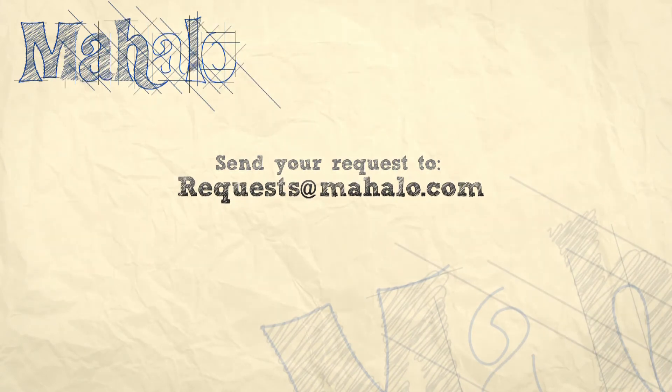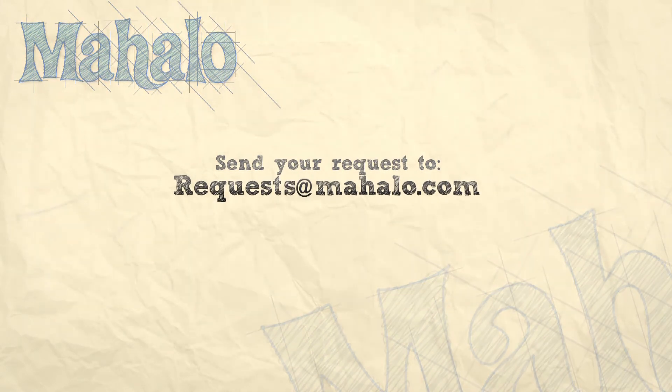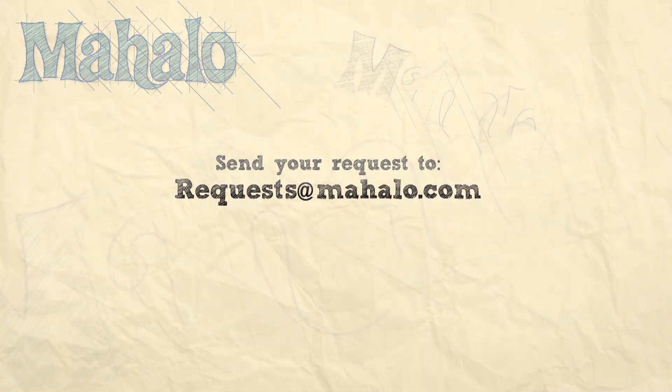What's up, guys? Great job today. Keep playing. Please be sure to check out our other videos. And also, please email any requests you might have to request at mahalo.com, and we'll be sure to check those out and get back to you. Keep playing — most of all, have fun. Thank you.